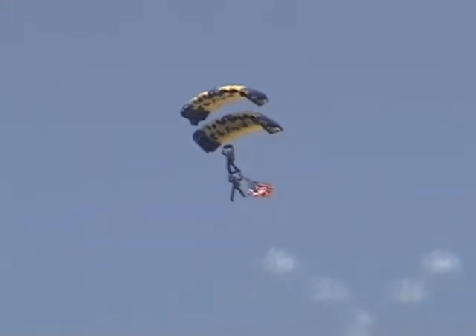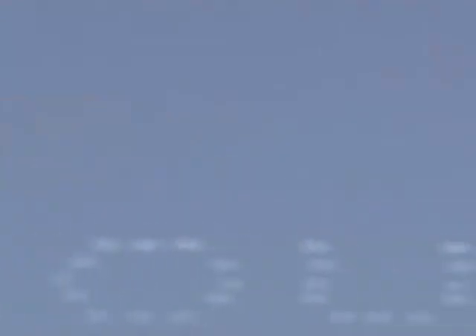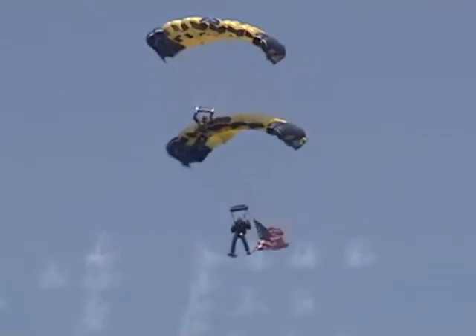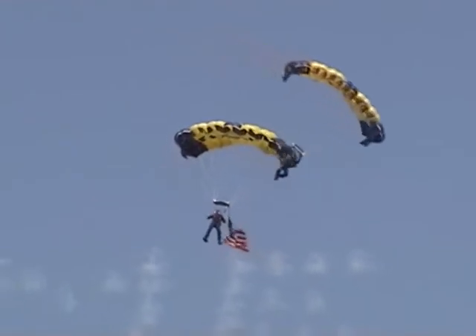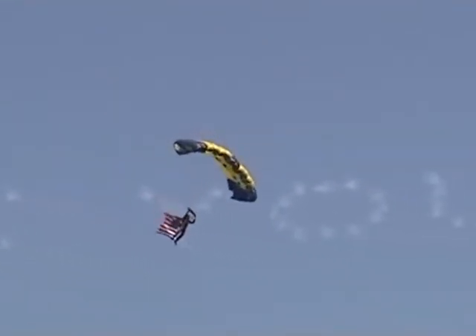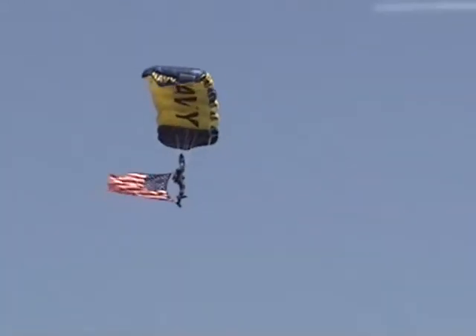And ladies and gentlemen, let's bring them to the ground with a big Willow Grove welcome as they approach with that biplane still holding together. At that altitude, ladies and gentlemen, they can hear you loud and clear. As they break apart now for their landing, let's welcome the Leapfrogs to Willow Grove Naval Air Station, joint reserve base.